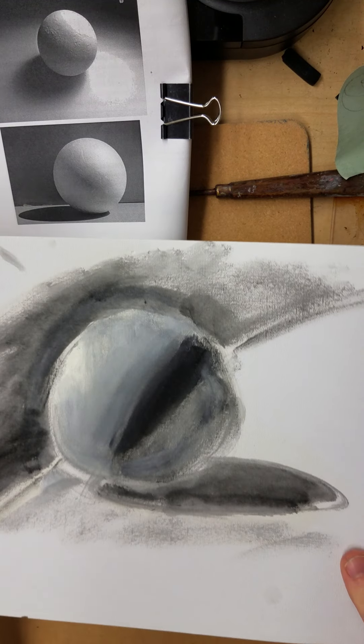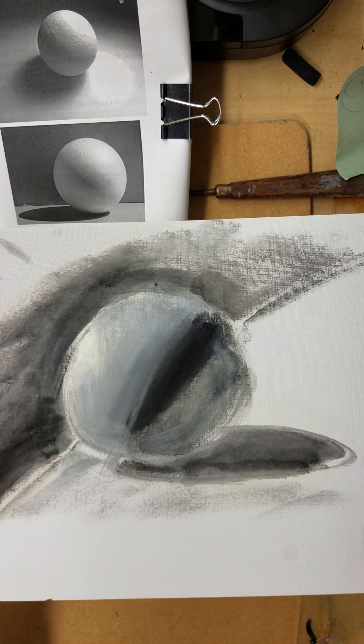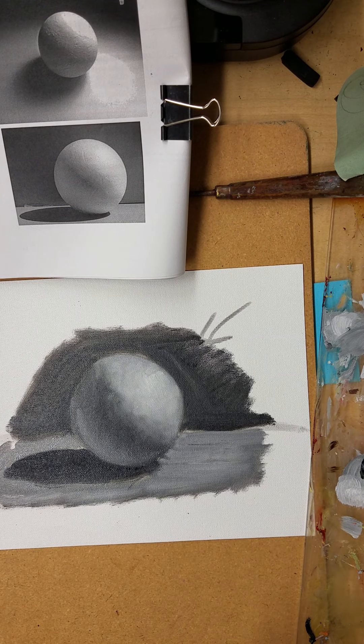Here's an example — this one is jumping too much. Way too much jumping. I can see core shadow, reflected light, highlight, etc., but there's way too much jumping between values. You want to have that blend.